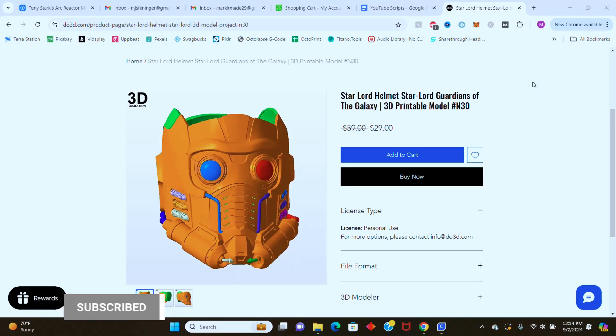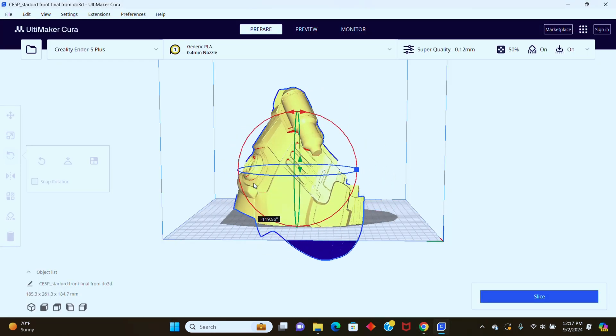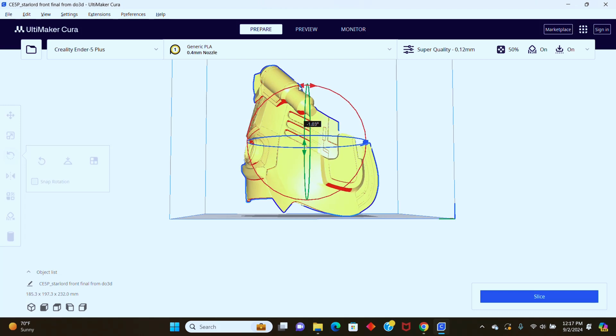What's up you guys? My name is Mark and welcome to my channel. The first step of this build is printing the 3D files. I purchased these files from the DO3D website — we'll have a link in the description below. I uploaded the files in Takira to size and orientate the helmet to my liking.